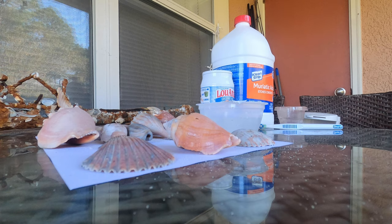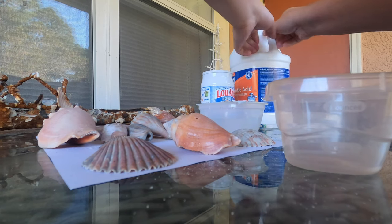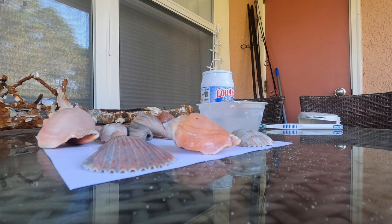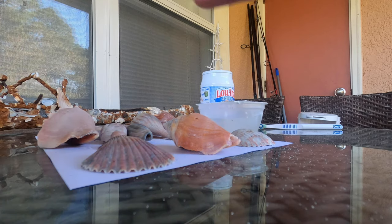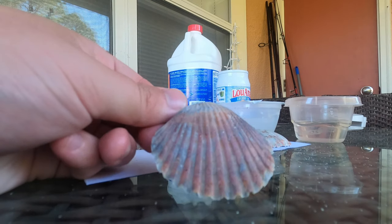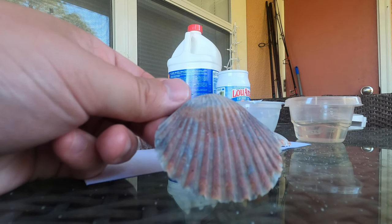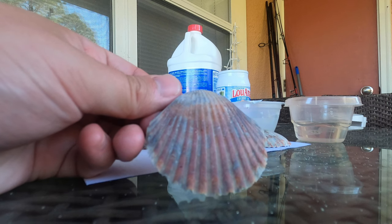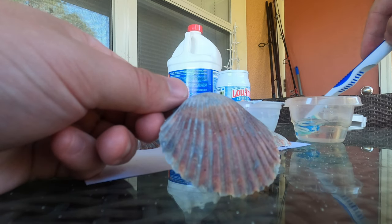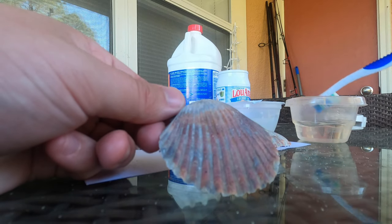So the first step obviously is to put your mask on — we've all got plenty of practice doing that. I've got this small little container that I'm going to pour some muriatic acid into. You don't need a lot of muriatic acid, just enough to cover the toothbrush. It is advised to wear gloves while doing this, but I like to live in the danger zone. So for anyone that wants to comment below that I'm not wearing gloves, you are correct.